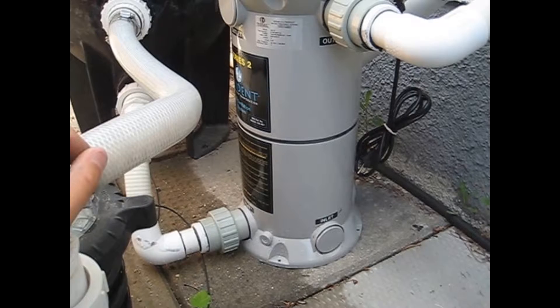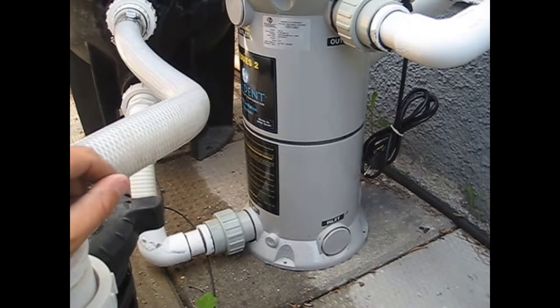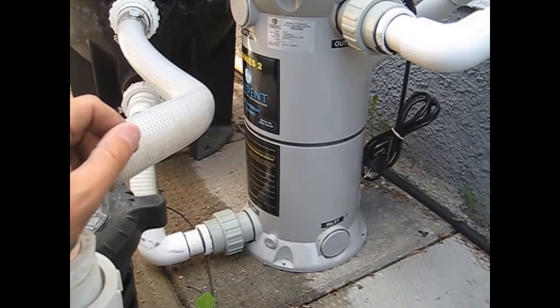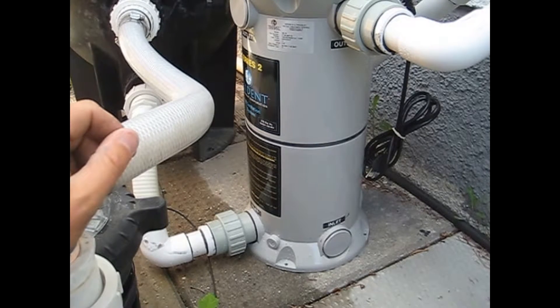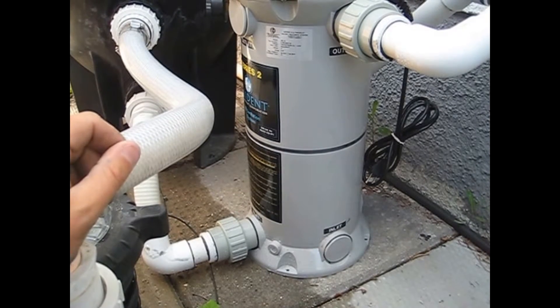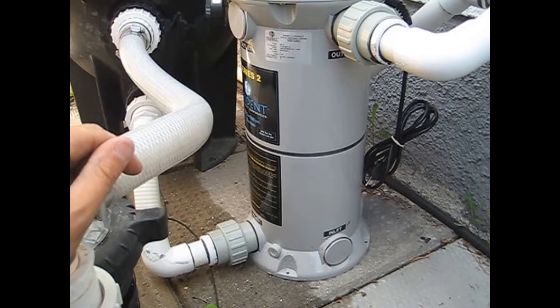Basically, the ultraviolet light system kills everything living in water — it does the sanitizing work of the chlorine. As the water is traveling through here, there are ultraviolet light bulbs inside and they're killing all the mold, algae, bacteria, and stuff that turns your pool green or cloudy. As a result, you can run a lot less chlorine in your pool, which is really helpful for your skin.